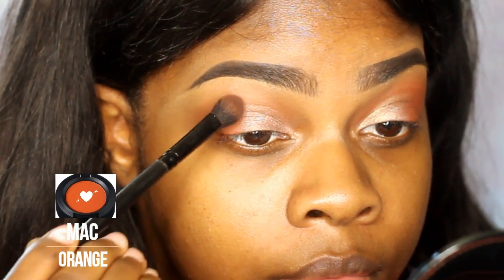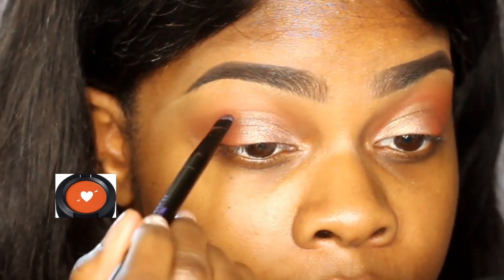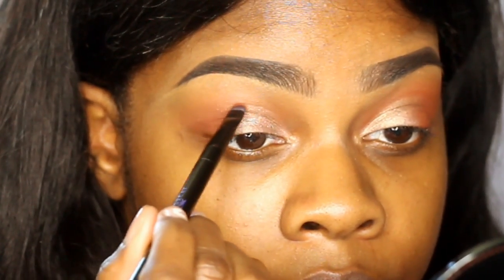Then I'm going to take the orange shade from MAC and use that over top of the Summer Yum, and then kind of cutting the crease out a little bit more so it's a little bit more defined.